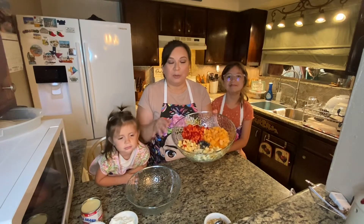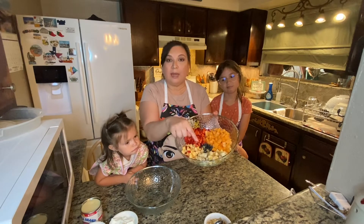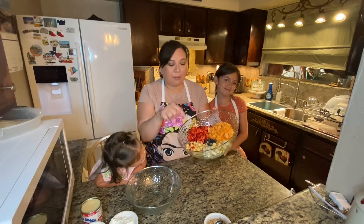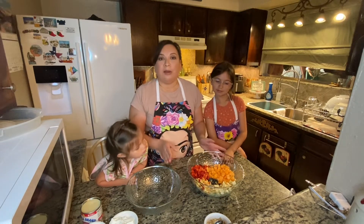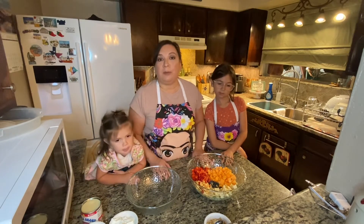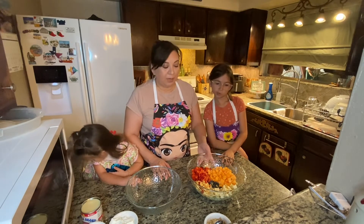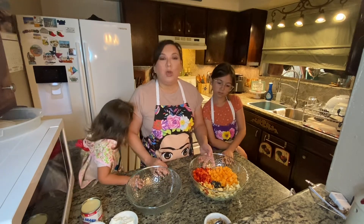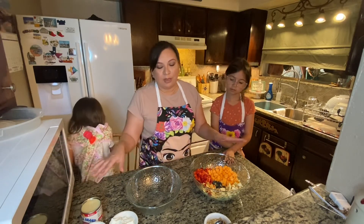In my bowl I already chopped up the fruit that they like and that I like. I have some cantaloupe, some bananas, about a handful of blueberries, and some apples and strawberries. A little word of caution — parents, grandparents, caretakers — when chopping up the fruit, make sure you chop them up in bite-sized pieces for the kiddos, especially if you use grapes, because grapes have been known to be a choking hazard.